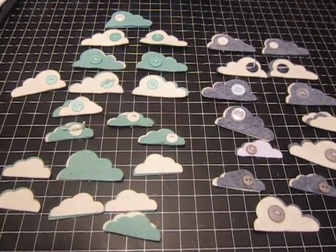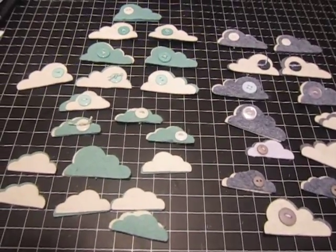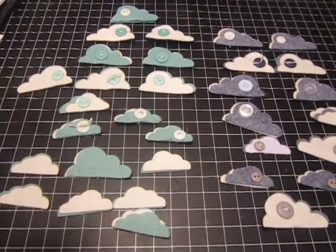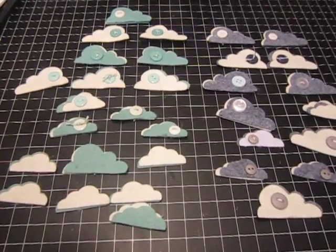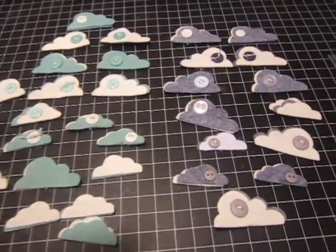And they're pretty expensive — I think they're like a dollar a piece. If you buy the clouds, they're like a dollar a piece, so a package of four would be like four dollars. And I can make them for much less. So if you're interested, just let me know.